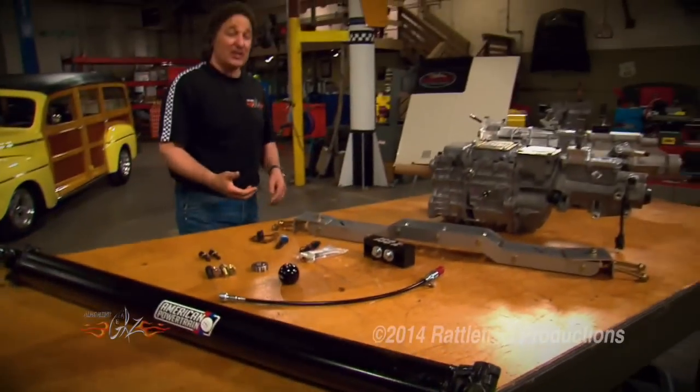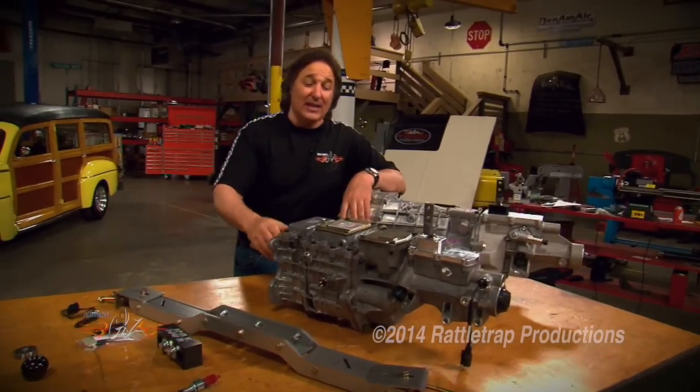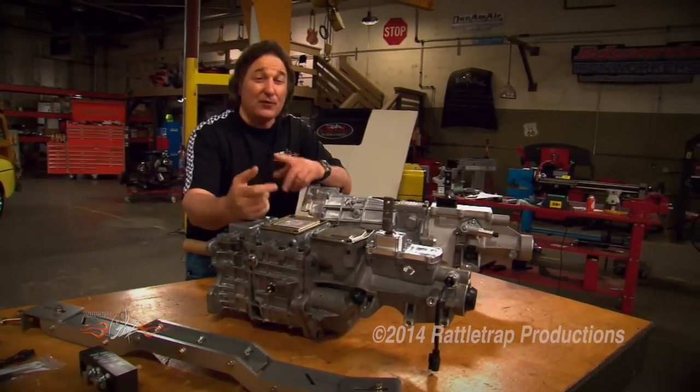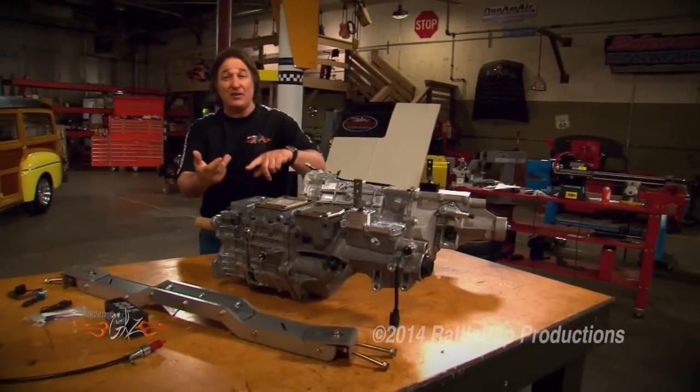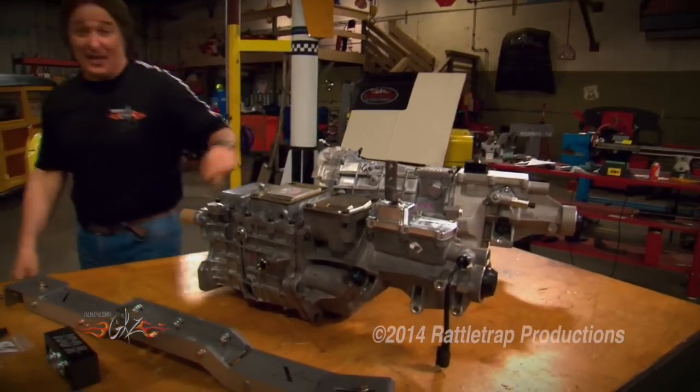If you need a bell housing, clutch, pressure plate, or flywheel, American Powertrain has all that and can set it up to work with this kit and your project. So if you've got a classic pickup — Ford, Chevy, Dodge — and you really want to make it run, American Powertrain has got the transmission part handled.